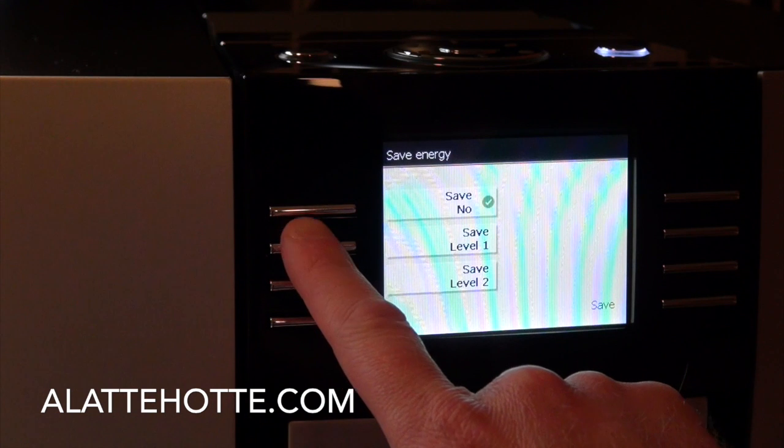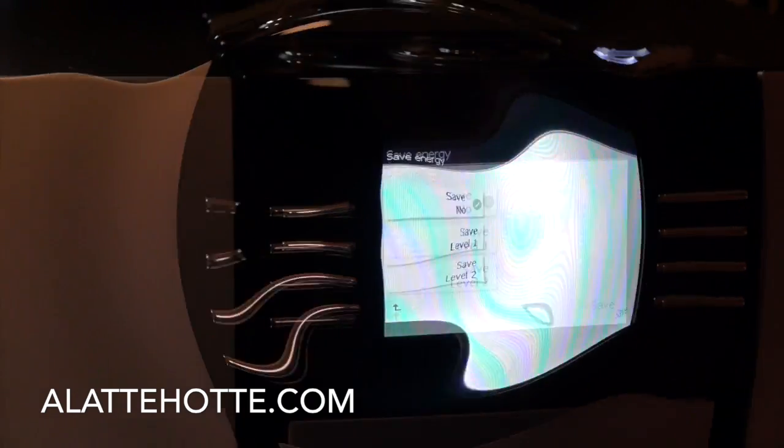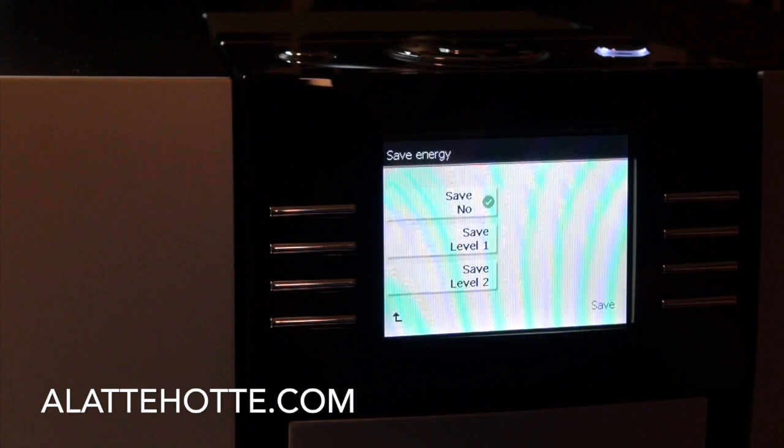Energy save level 1 is going to shut off the steam heat exchanger on this machine, so when you're ready to make hot water, coffee, or espresso, it's ready right away, but all the milk-based drinks are going to require a warming-up phase. On the strictest energy setting — level 2 — the machine will actually stop heating after 5 minutes and require you to warm up the heat exchangers for whichever drink you're going to make.